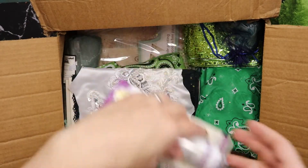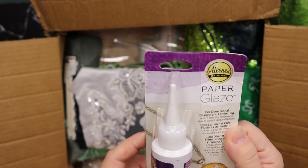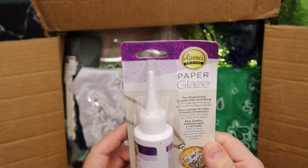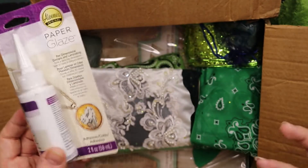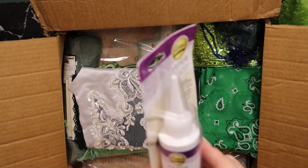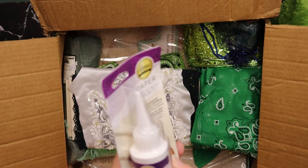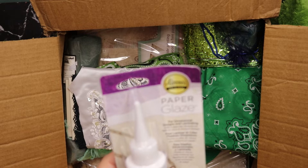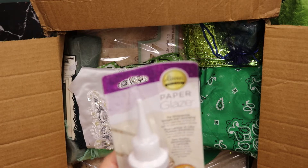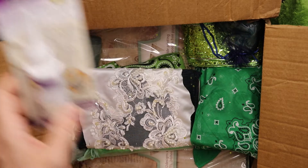Okay, what else have we got? Paper glaze for dimensional designs and laminating. I have a few glazes but I've never heard of this one before — it's Aleene's. We can hardly get that here. It's a glass-like dimensional layer for cards and stamp designs. I'm curious to try this out.